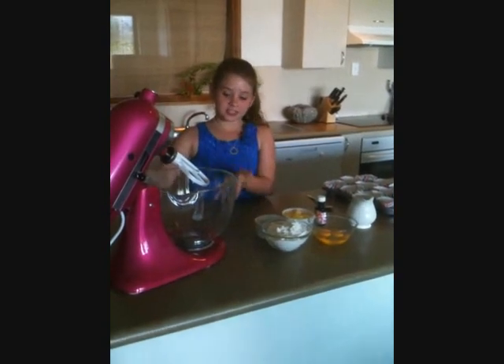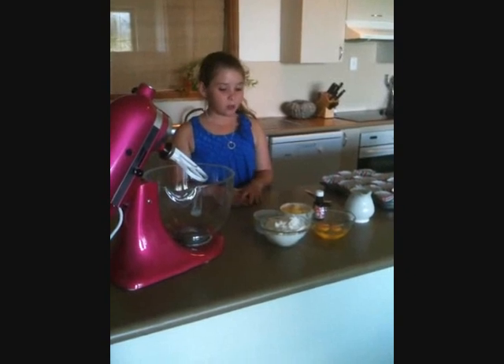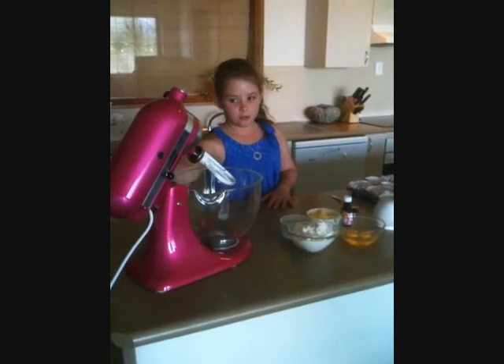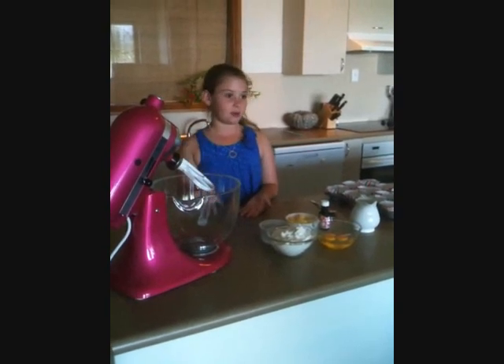Welcome to our review of this lovely KitchenAid here. Thank you all for coming to watch us. Today we will be making cupcakes. You can see we have this lovely big bowl and this beautiful coloured KitchenAid here that helps you get the job done really quickly.